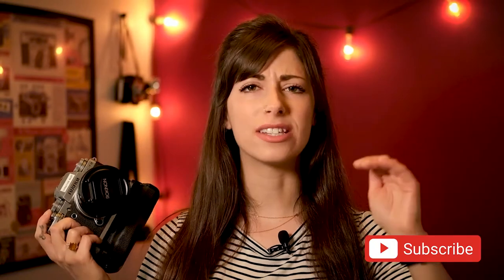Hey guys, welcome back to my channel. In today's quick video, I'm going to show you how to get your Fuji X-T3 to recognize manual lenses.